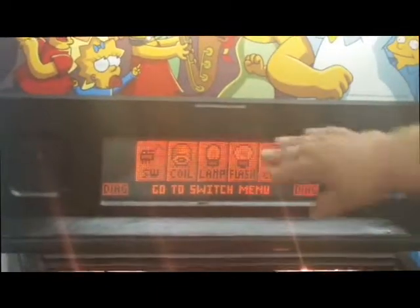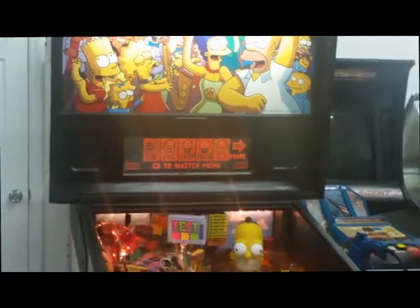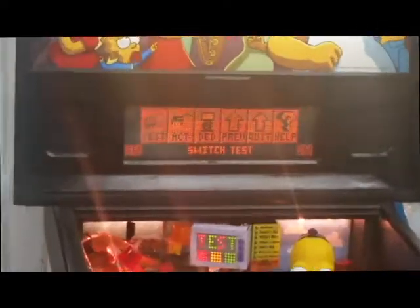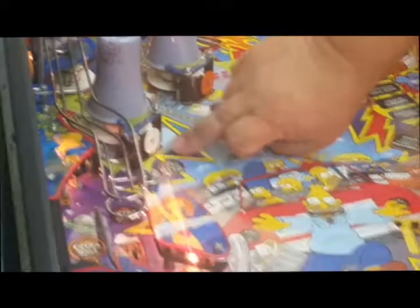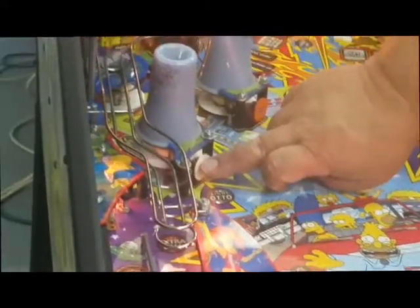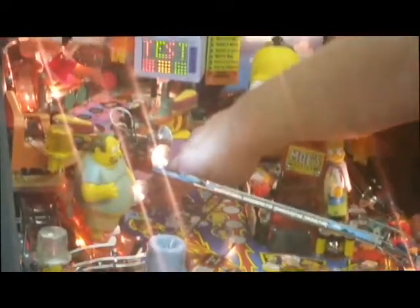We go to diagnostics and hit the enter key, or the start button on the front of the game functions the same. It brings you into switches, coils, lamps, etc. We want to check out the switches. We hit the button — it says test. We hit the button again. By going around the playfield, see I'm hitting this target, hitting another target, another target — all the targets I hit, they're all registering.